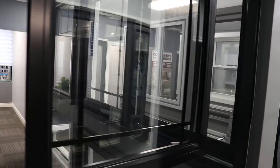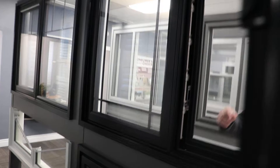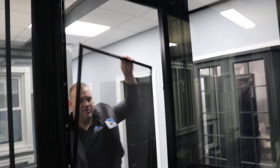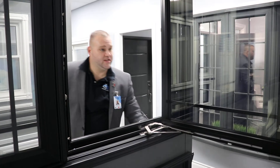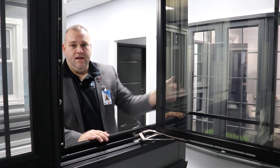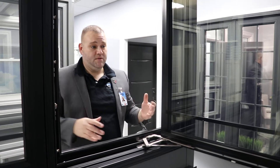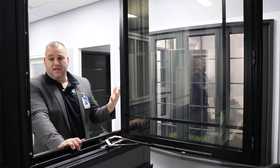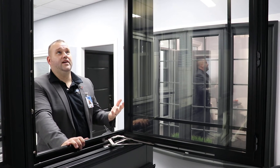The screen itself is spring-loaded, so you can push down from the top or on the sides and the screen comes right out. That makes it super easy to clean — you can clean this side of the window and this side of the window. Even for a big guy like me with big arms, they have the window offset just a bit so that you can actually get your arm outside, making it much easier to clean second-floor windows without needing to be on a ladder.